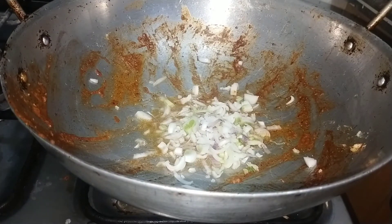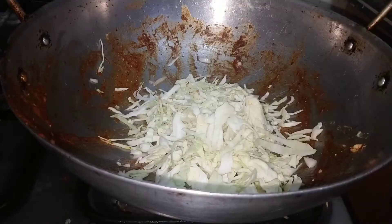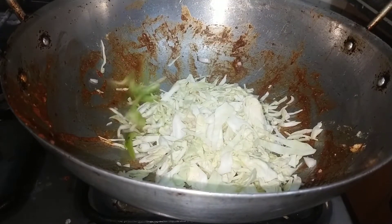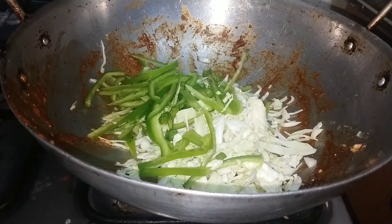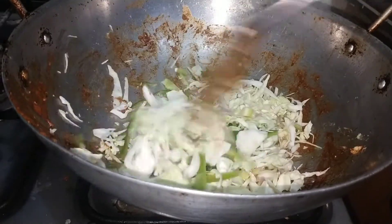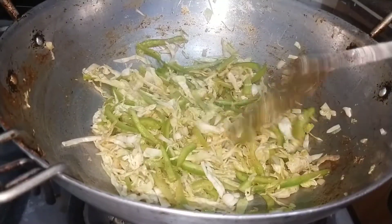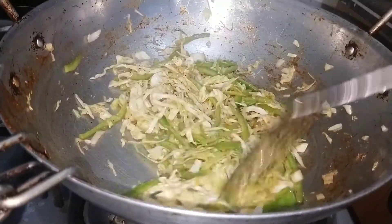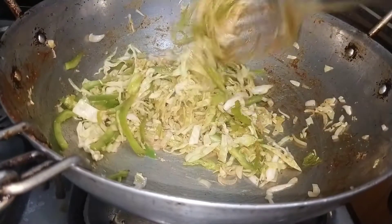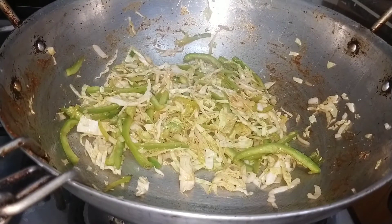Now I will add some vegetables and mix them well, so that our vegetables will be open and very tasty.